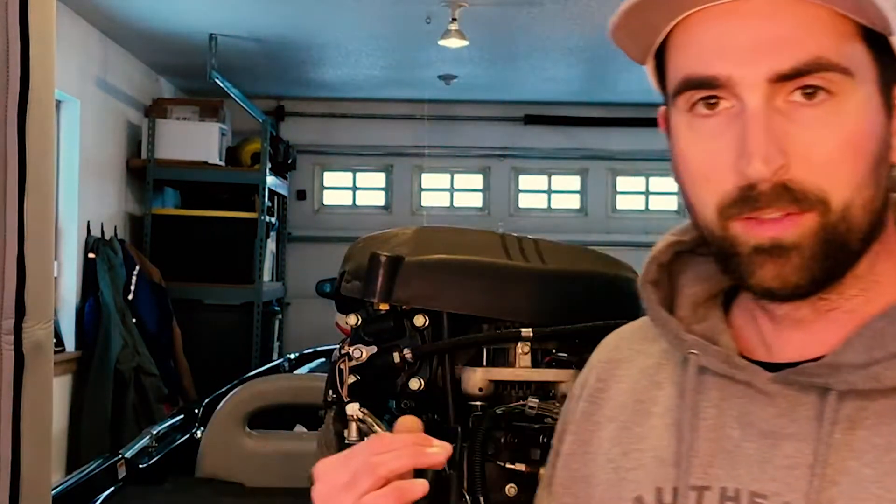What's up guys? Kent Middlestad here. Today I'm going to show you how to replace a compressor belt on an OptiMax outboard. I've got a 225 Pro XS here on my Skeeter, but it should be about the same for any type of Mercury OptiMax outboard.